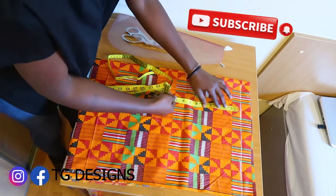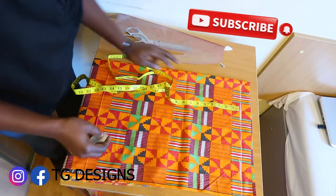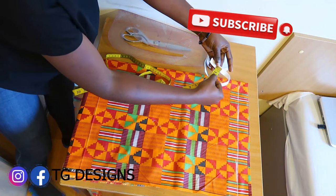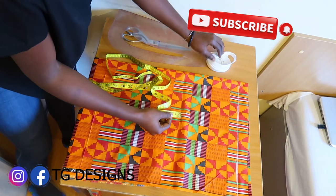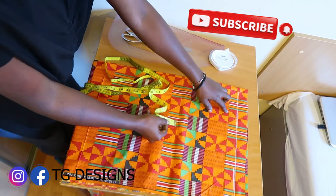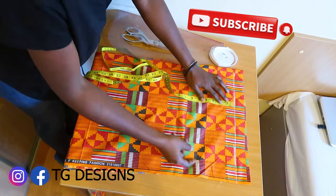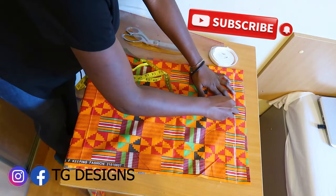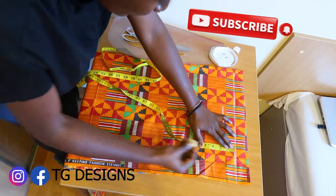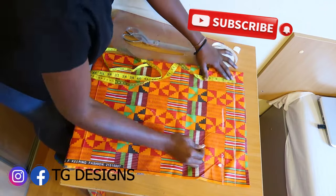The next thing is to mark one and a half inches depending on the kind of elastic you are using. This elastic is half an inch, that is why I'm using one and a half inches. But if you are using a bigger elastic, you have to add to the allowance. This is just for folding allowance, so go ahead and mark one and a half inches.